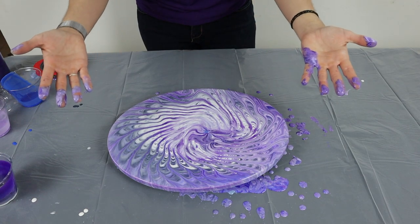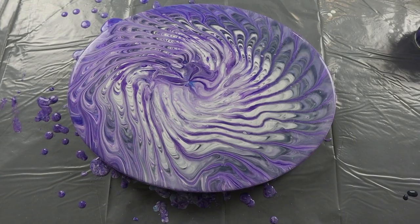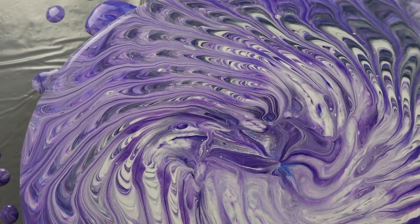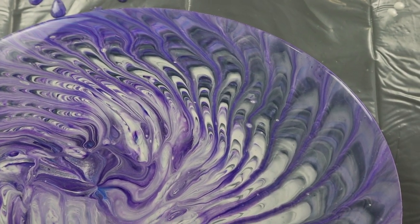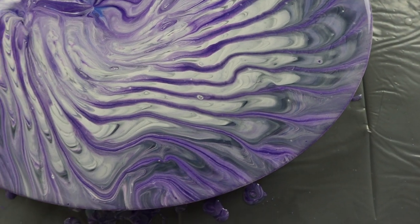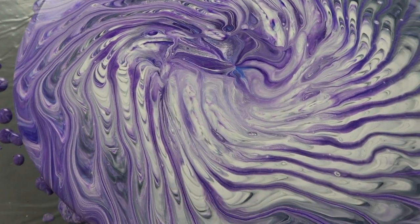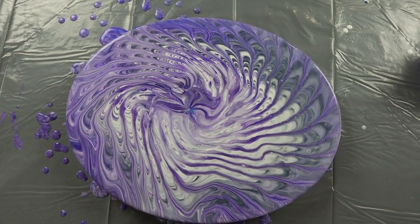Let me get cleaned up and then I will take you down and show you a close-up. Here is the close-up of this strainer pour. I think it turned out really freaking cool. I love how the different colors interacted. I think that is really, really cool. I will show you once it's dried.